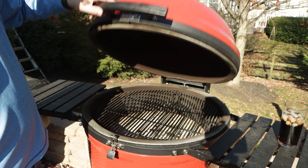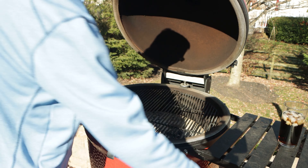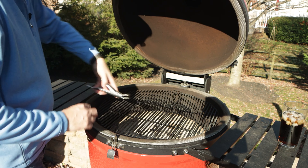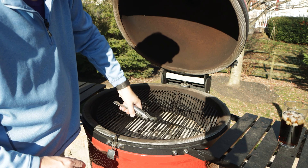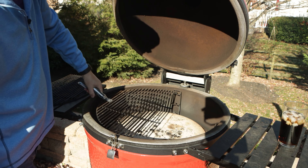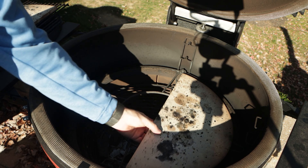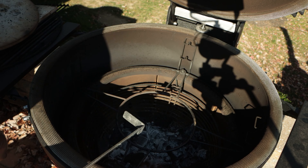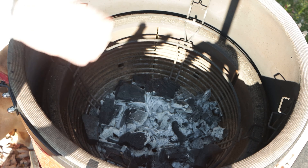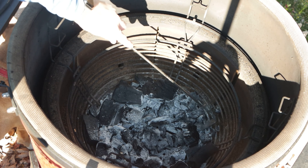As we open this up and have a look inside, you can see how it was set up for my last cook — just a straightforward indirect cook. We'll take our grates out, take our diffuser plates out, and our star accessory. Right here you can see how much lump we have. First thing we have to do is clean this out.